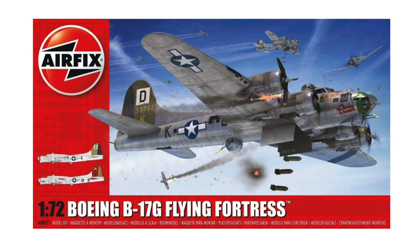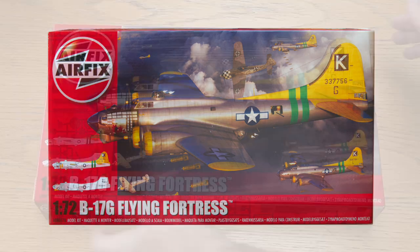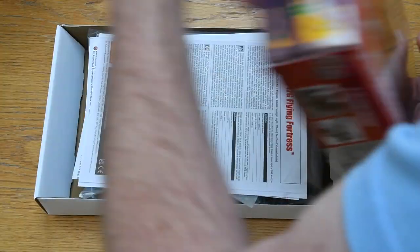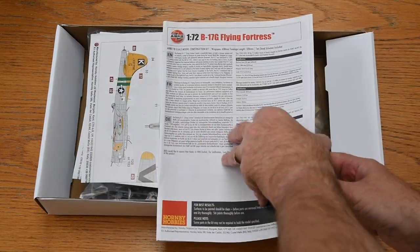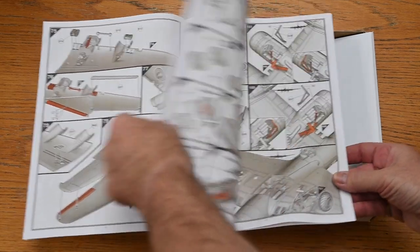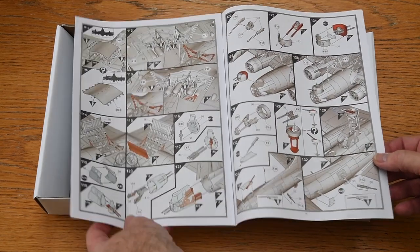This kit of the B-17G comes from a 2016 tooling; this is the 2021 release, the fourth re-release, which brings new decals. The box is top-opening and sturdy. Inside, the first thing we see is the instruction booklet, which is quite large as there are 245 parts in total — to be expected from a four-engine bomber with so many defensive guns. The layout is good with well-drawn and clear diagrams.